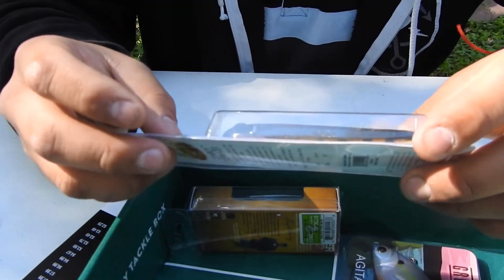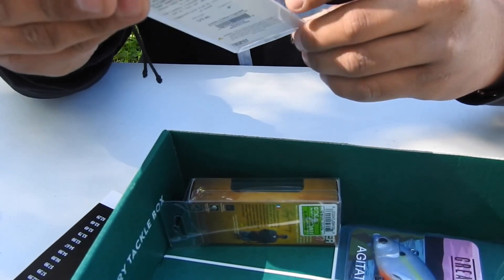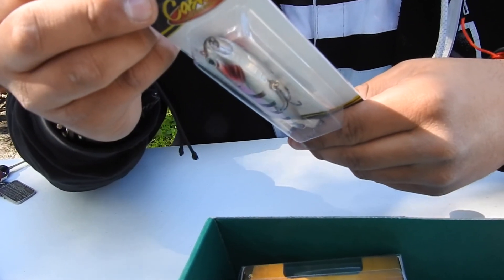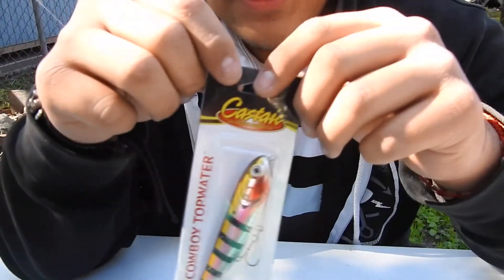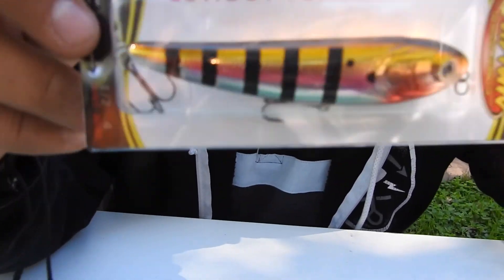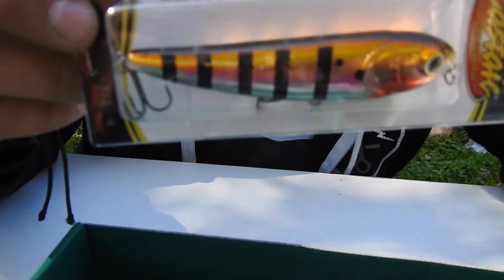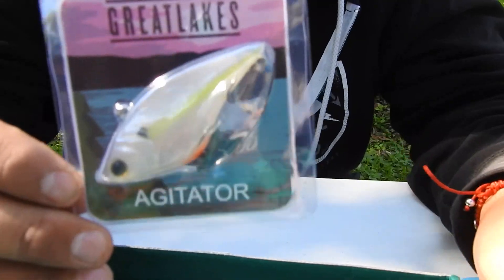Now getting to the good ones — this is a Cowboy topwater. A nice little bobber fish, it's real nice. Maybe when we get to the fishing spot I'll take it out and let you guys see it. It's a nice little sardine look-alike, it's real nice.